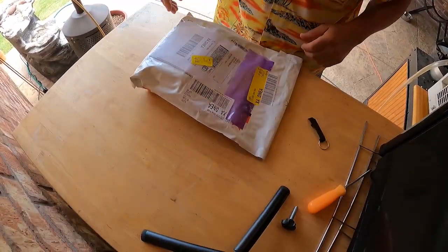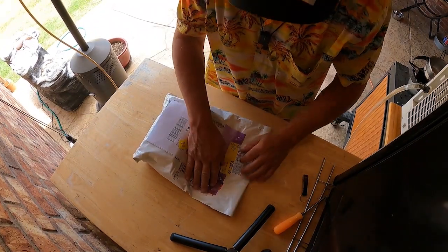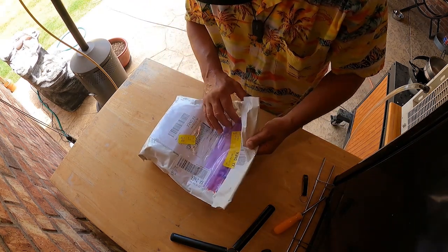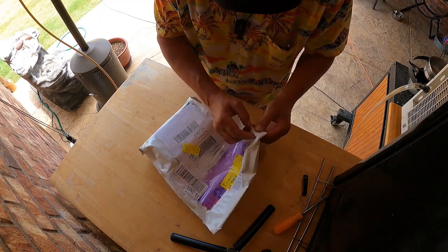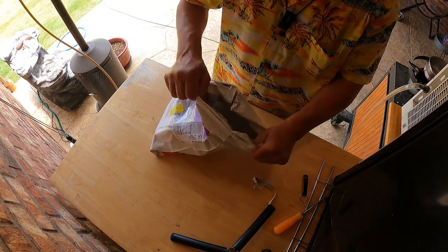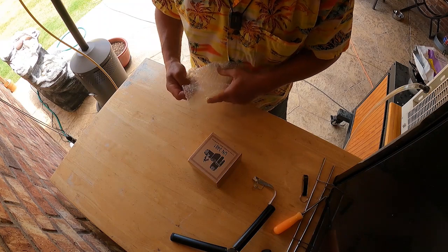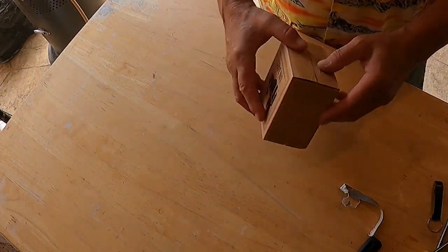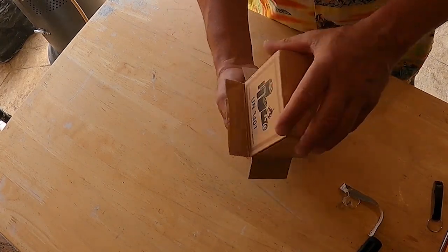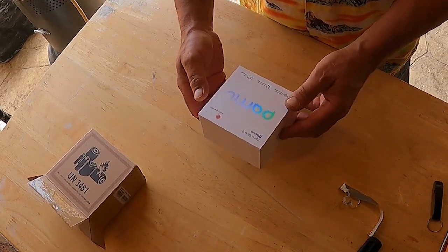I got a package that showed up. I'm not exactly sure - I think I know what it is but I'm not positive. So we're going to open this up and find out what's in this package. Kind of like Christmas. There's a little pull tab. It looks like a battery - some kind of battery in it. Pamu Slide Tube.